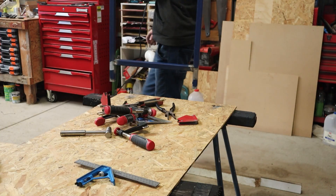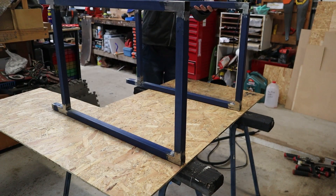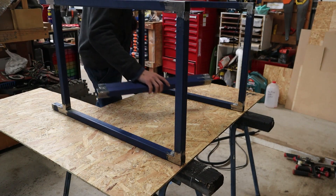With one half of the frame done I can make a second identical one and use the extra bars to space them out. Once again, I tack welded all the joints and then did some full welds at the end.